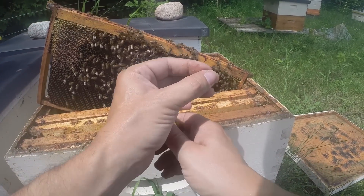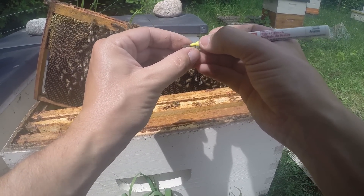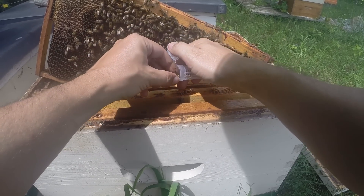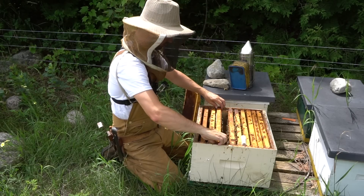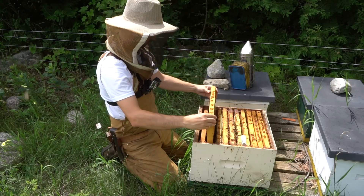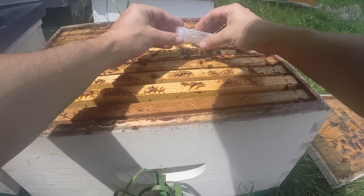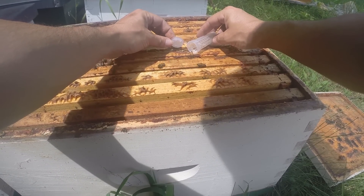You could imagine trying to do this with gloves is nearly impossible — you need a steady hand. And after a minute, hopefully that paint's got a chance to dry, and we release this queen. And down she goes.